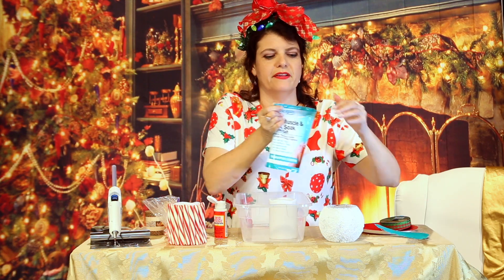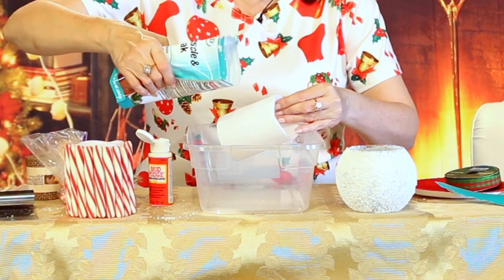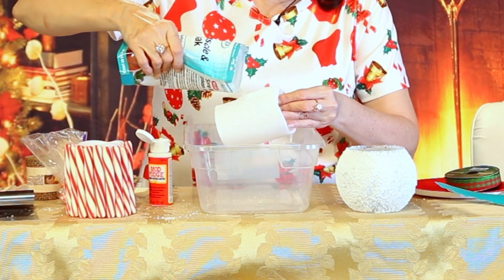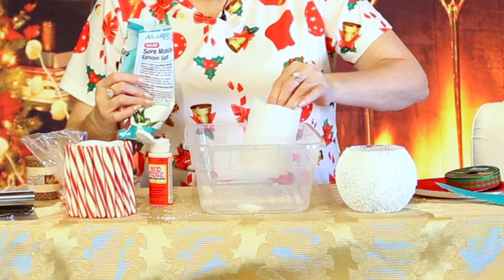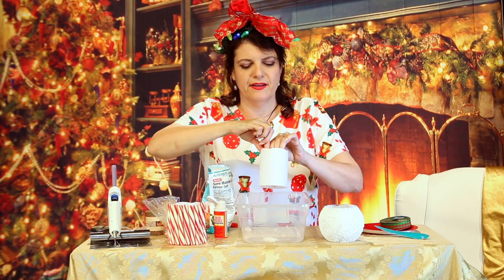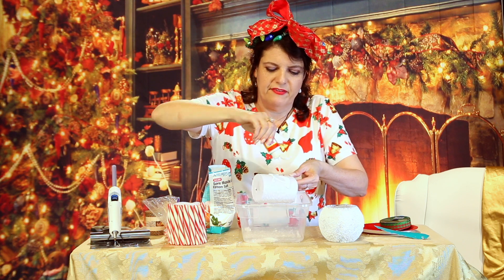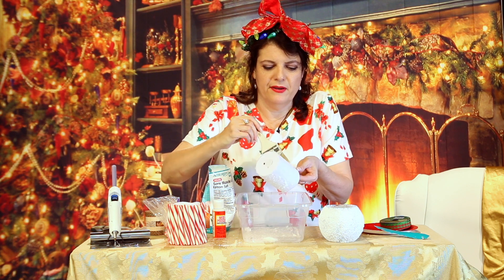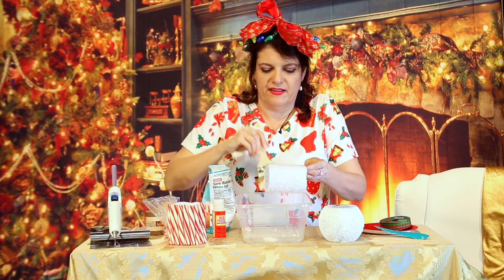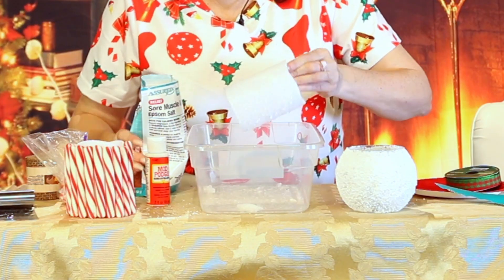Let me open this up. You're going to open your Epsom salts — they're available all year long. What's cool is they make a nice snowy effect on anything you use. Look at how crystal-y. Isn't it pretty? Let me do the other side real quick so you can see the full effect of everything. More Mod Podge. I don't know if you can see when it's lit up how pretty it looks.